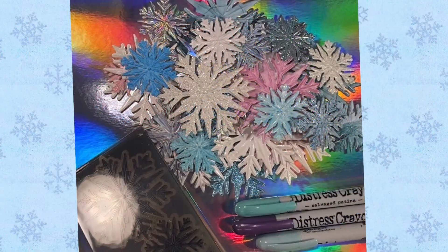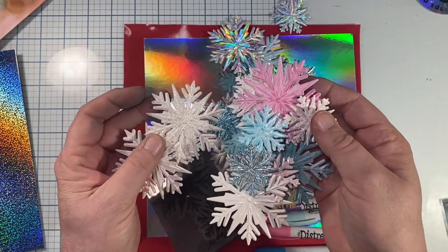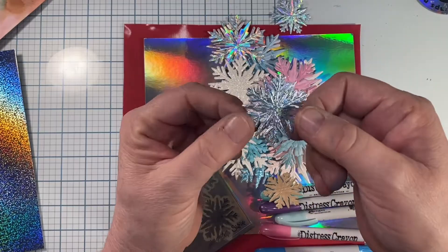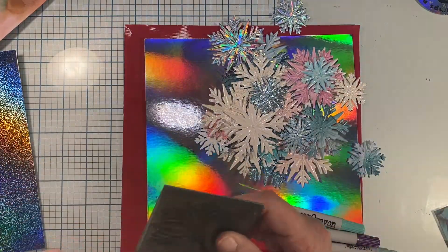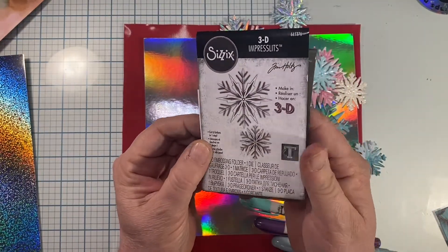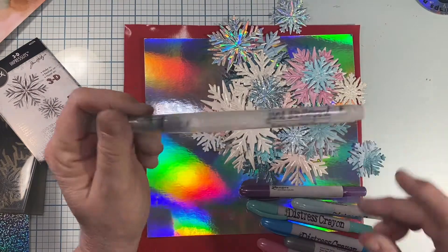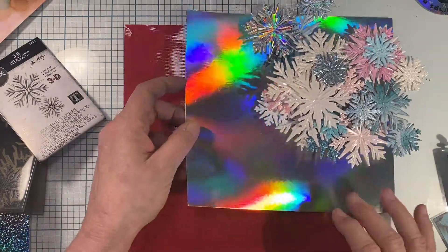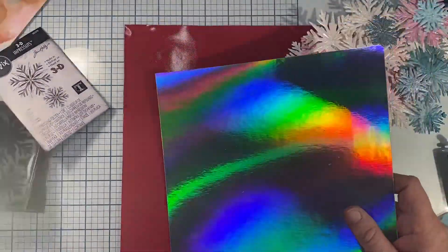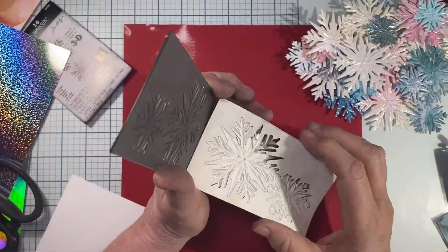Welcome to another video in my Christmas series — today we'll be playing with some distress crayons. I had fun making snowflakes out of shiny paper, regular paper, and specialty paper, but I was short on some colors for non-traditional Christmas cards. I just got this 3D snowflake impresslet yesterday, and I've got a watermarker and a Wink of Stella pen. I'm using mirror holographic cardstock, sparkly holographic cardstock, and plain white 110-pound cardstock.